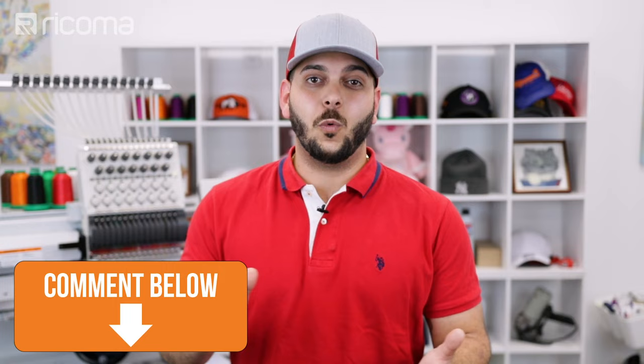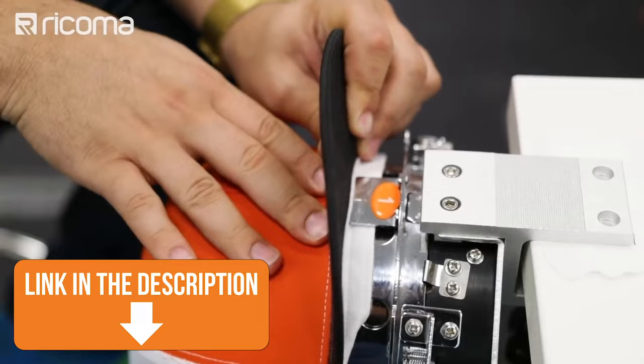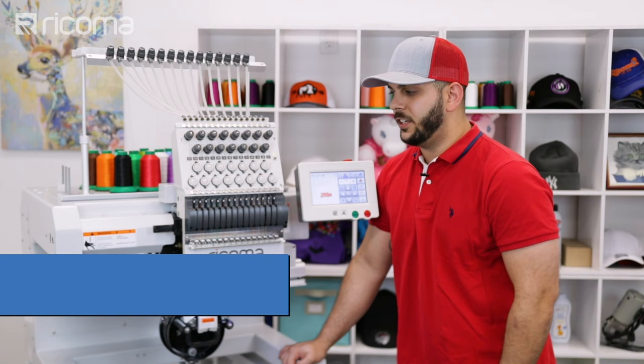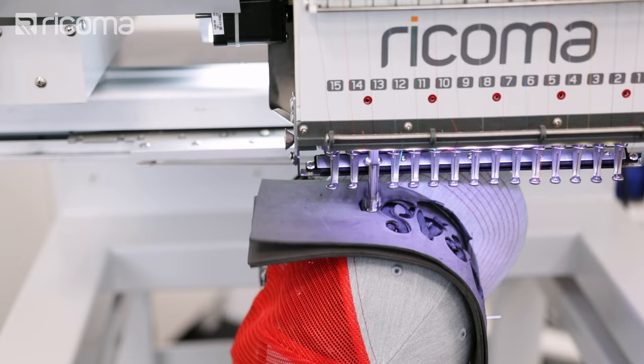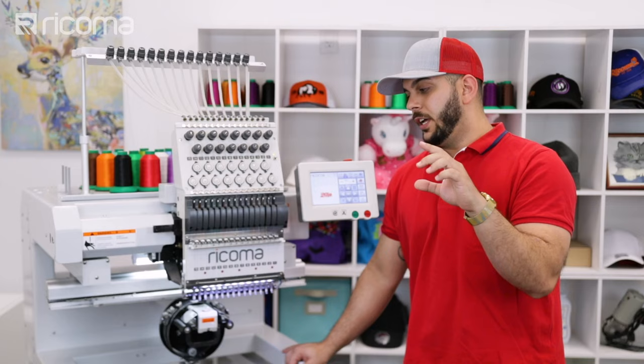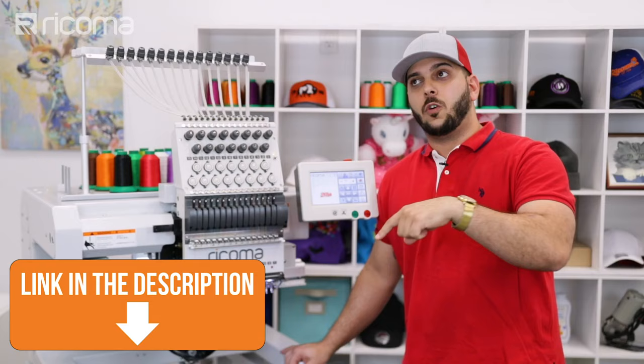When it comes to hooping Richardson's, there are a few things you need to do differently. To learn those steps, scroll down to the description below — there's a video that will show you how. Today I'm using the MT1501, a 15-needle machine, and we're going to be running it at lower speeds because we're doing a very thick 3D foam. There are adjustments you need to make; we have a video on that linked below.